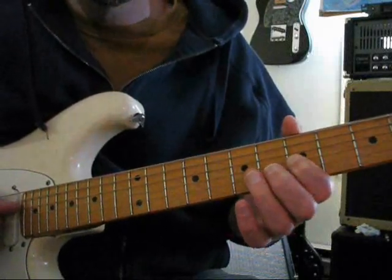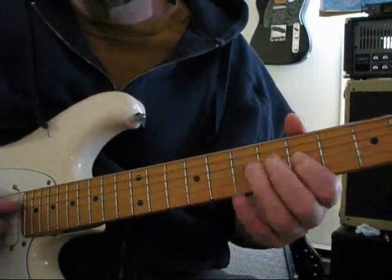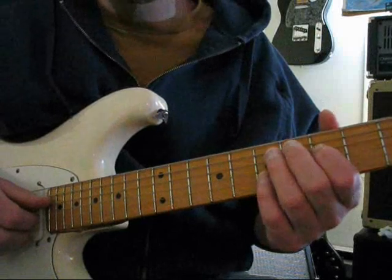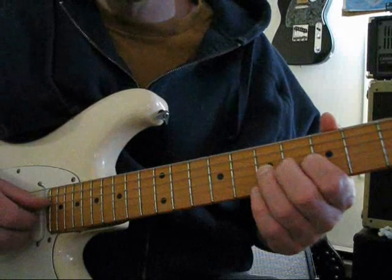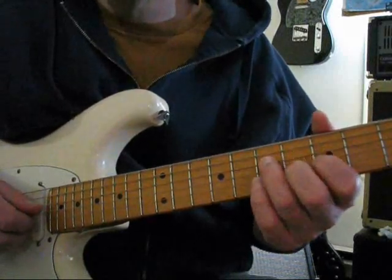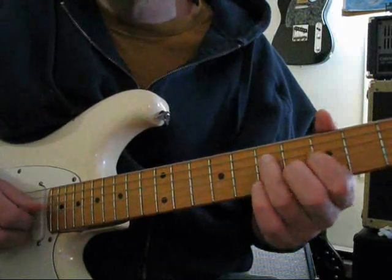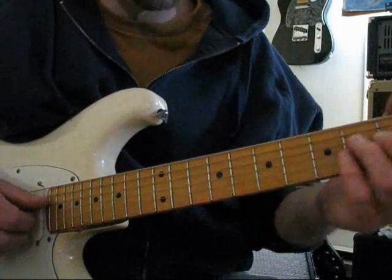Fifth fret. Back and forth a couple times and hammer on from five to seven. That's the first lick, and then after that you've got a quick hammer on, then up to the sixth fret on the second string.